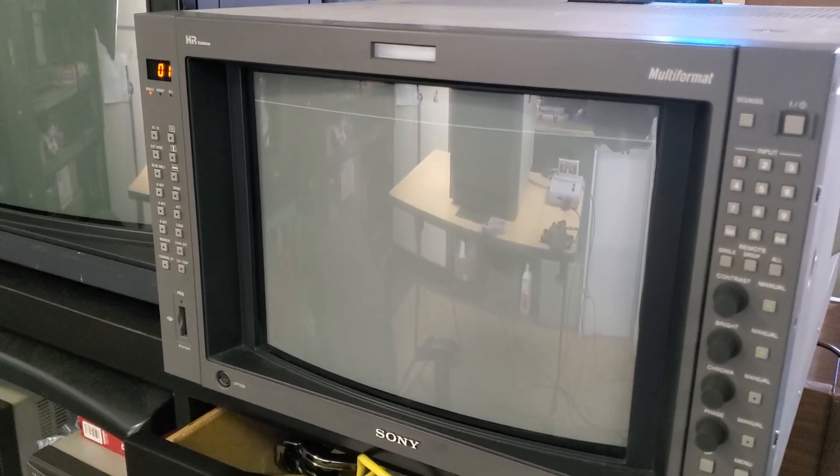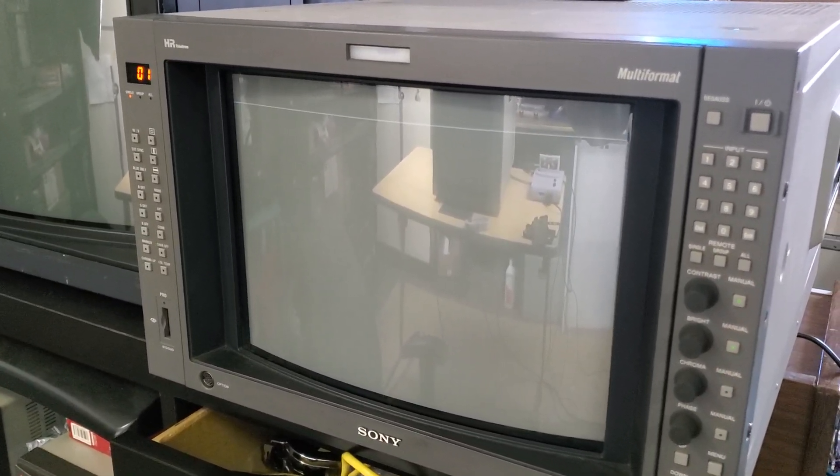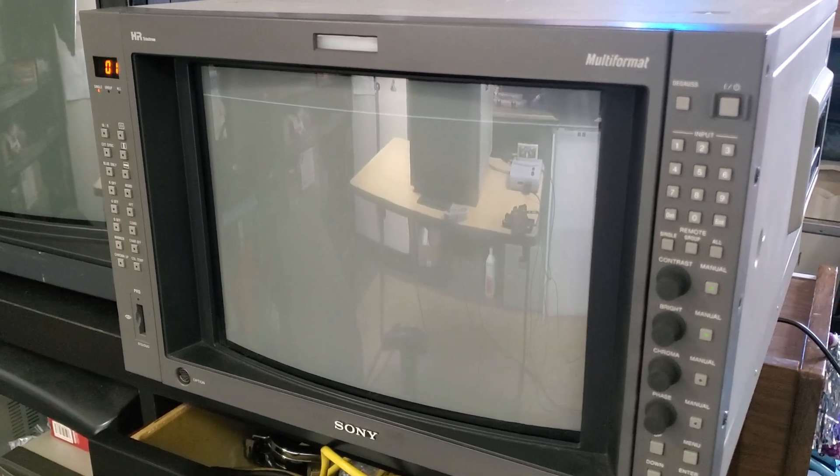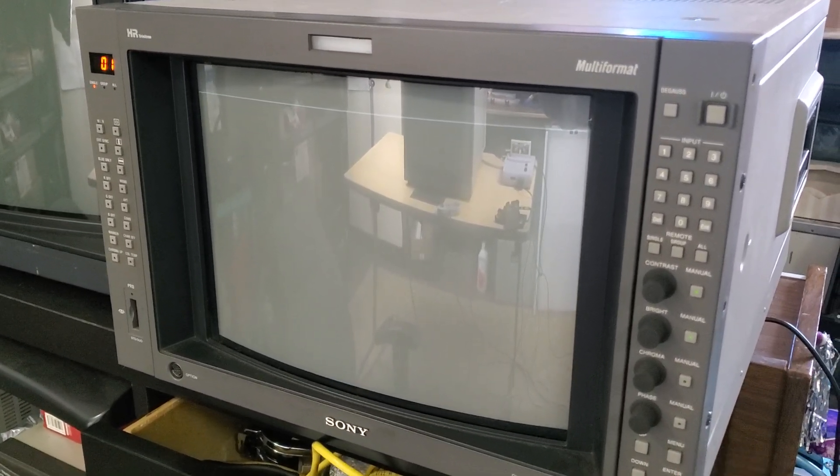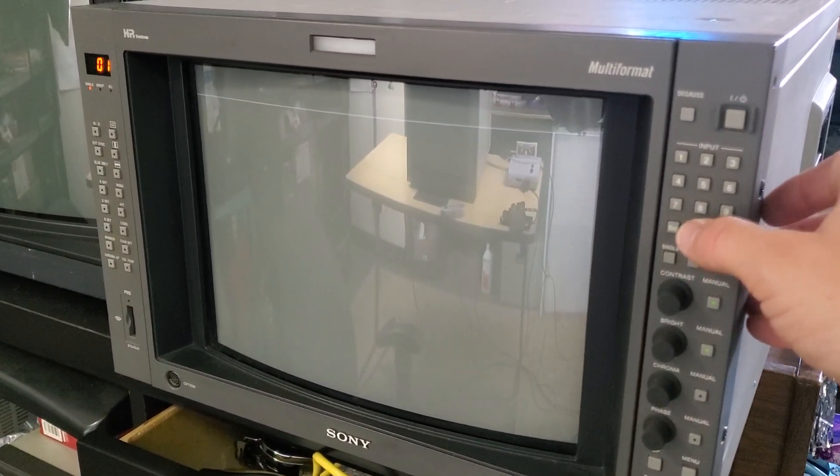So why would you want that? Well, if you were going to buy one of these monitors and you didn't want to lug along a piece of equipment to actually test it and see what condition the monitor is in, you can use these test patterns to test a monitor.